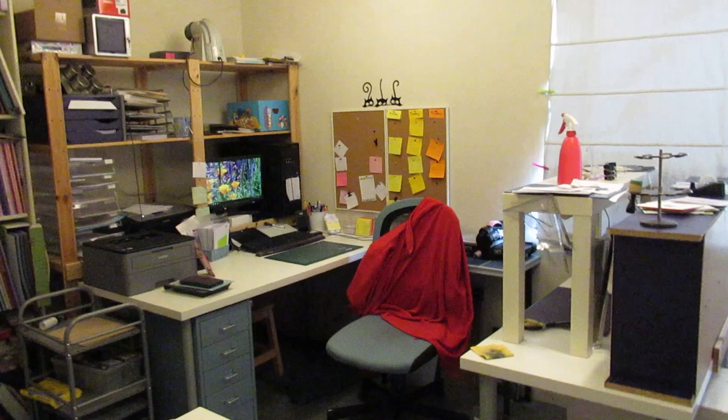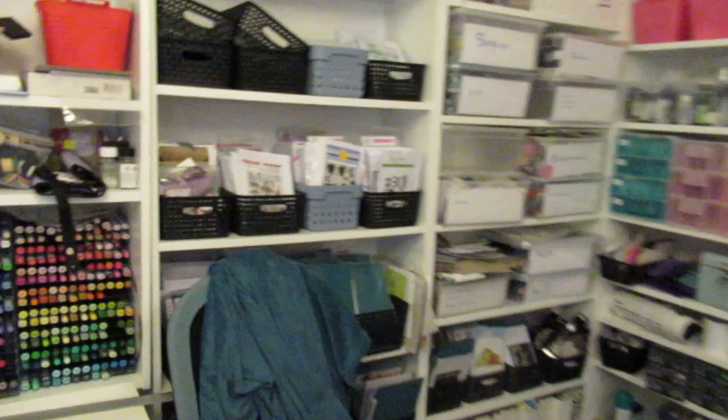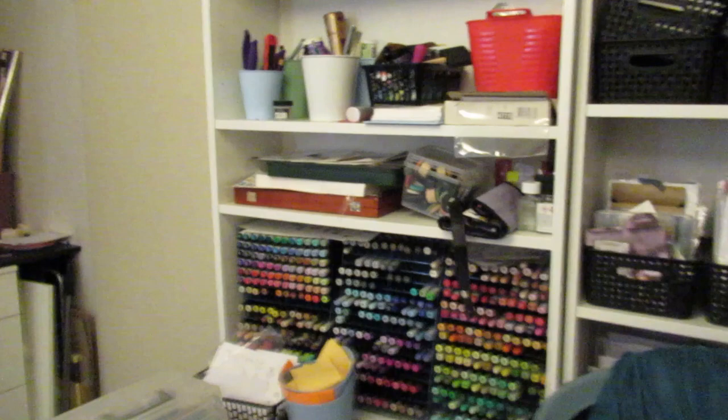This is my happy wall — I need a better solution for that because all the cards keep falling off. And my filming desk and computer desk — you can see all the stuff. It's not really big. Most of my stuff is from Ikea and I'm trying to move slowly, but this camera is new for me.